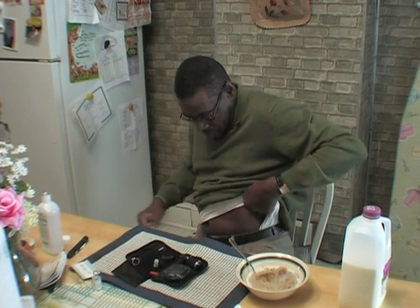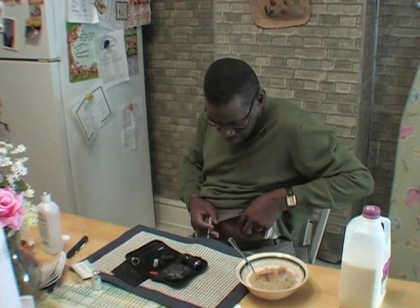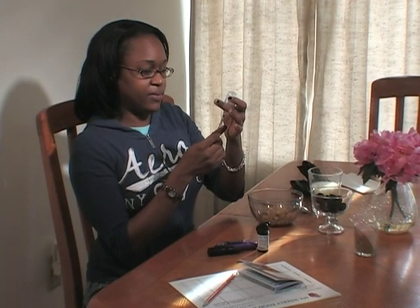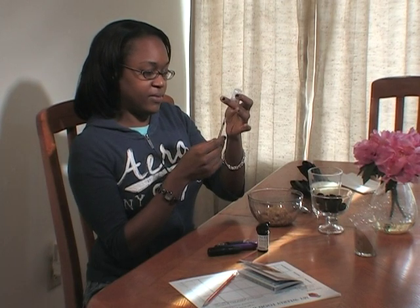When injecting into your abdomen, make sure to stay two inches away from any scar tissue or your belly button. If you are about to exercise, be aware that injecting the part of your body that you are going to exercise can cause your insulin to work more quickly. For example, if you inject your leg and then go for a run, your blood glucose level may drop more quickly and go much lower than usual.